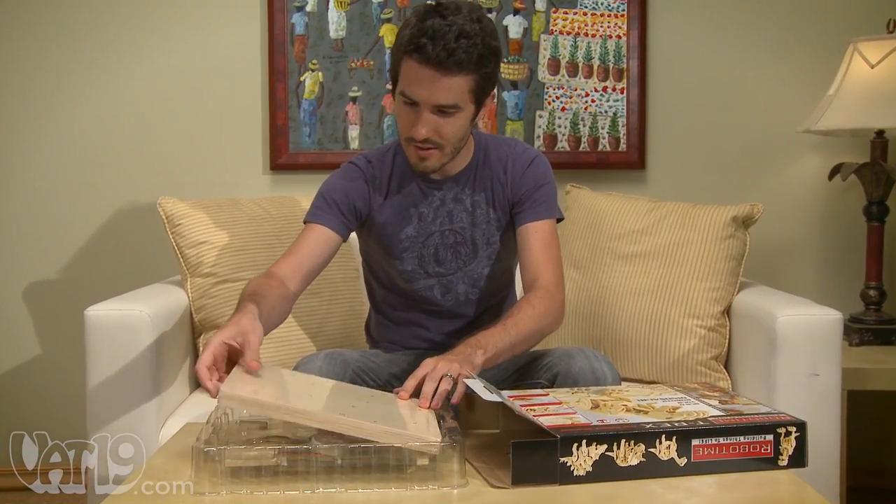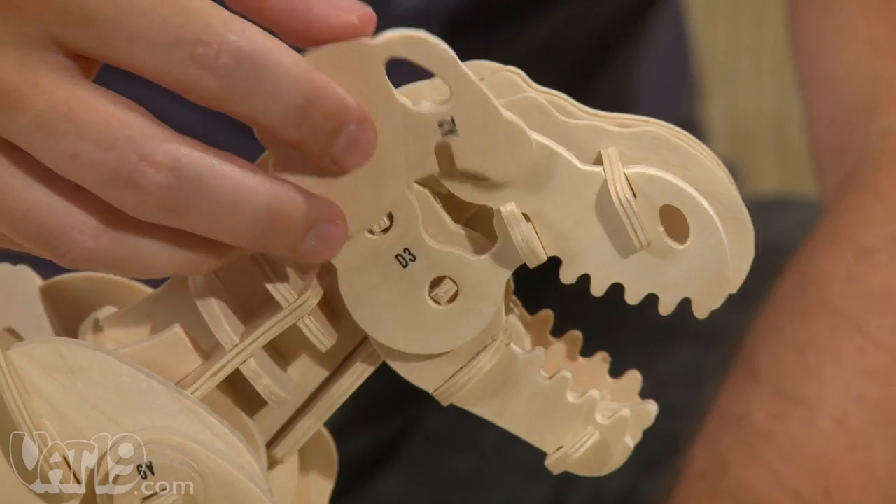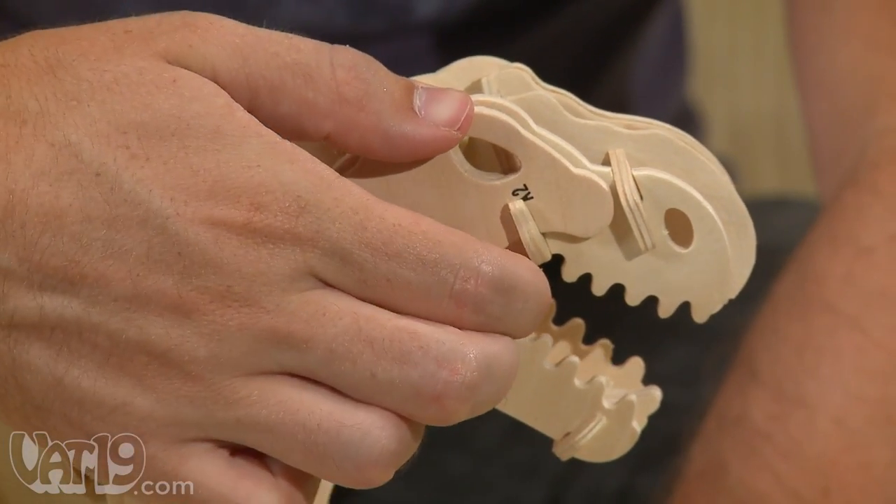A fun project for anyone eight years or older, constructing is easy with clearly labeled pieces that fit together without tools or glue. So you don't have to be a handyman to figure it out.